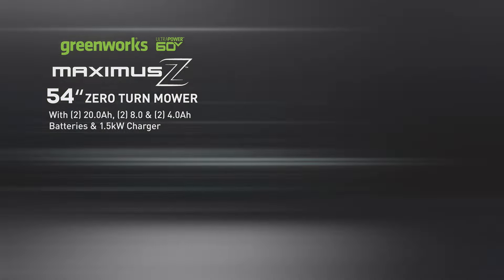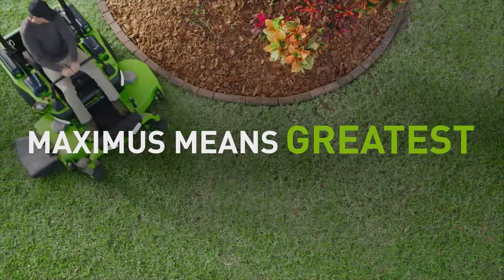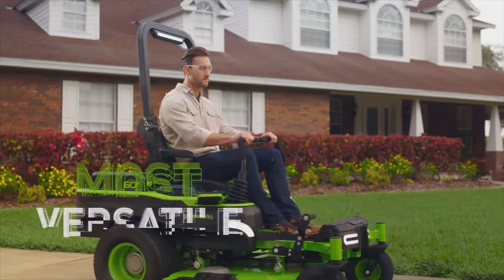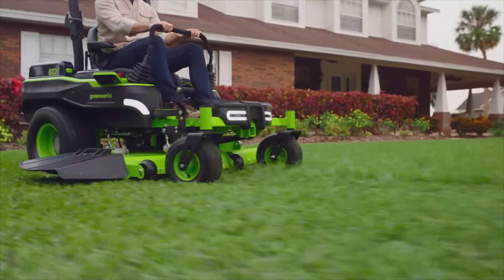Why is it called Maximus? It's simple. Maximus means greatest. And the Maximus Z is the most capable, full-featured, most versatile zero-turn on the planet.